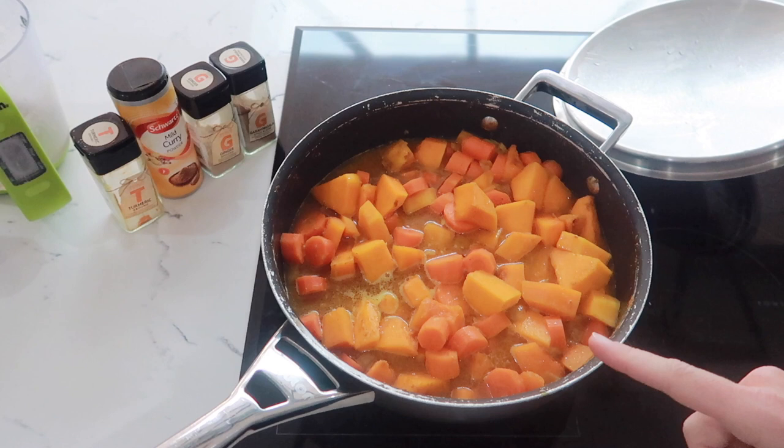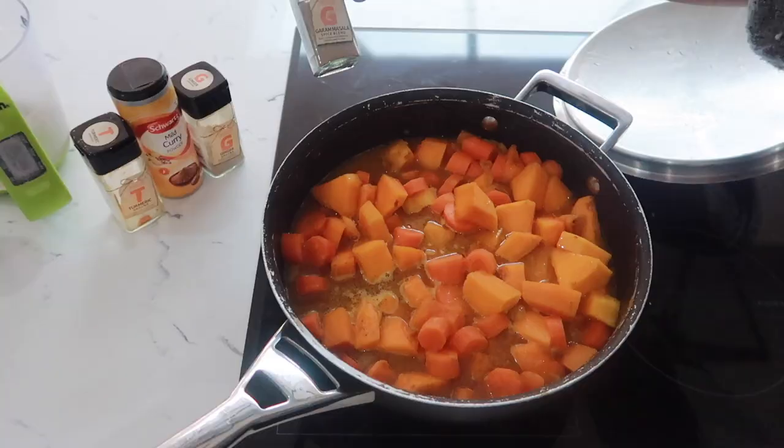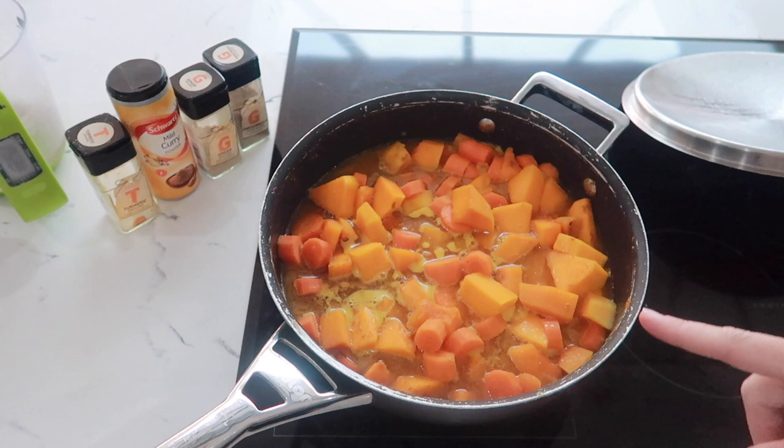In this soup I have put some onions, some carrots, some butternut squash. I put in the stock from my chicken that I boiled the bones of last night, and then I have added all of these spices - garam masala, ginger, curry powder and turmeric. Pop the lid on for about half an hour and let everything simmer away until it's nice and soft, then blitz it up and it makes the most delicious soup. This soup makes enough for four people plus you will have leftovers, and it's going to cost you around one pound 72p.